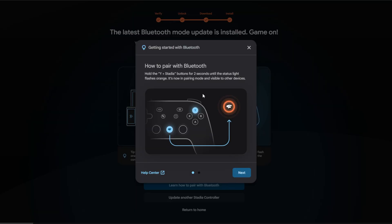If at any point it fails, just try the steps all over again from the very beginning at stadia.google.com/controller. Better yet, close your browser entirely or open a new incognito or private browsing window, go to that URL, and try it all over again. You have nothing to lose — you're here to get Bluetooth working and it's not working right now, so just try again.